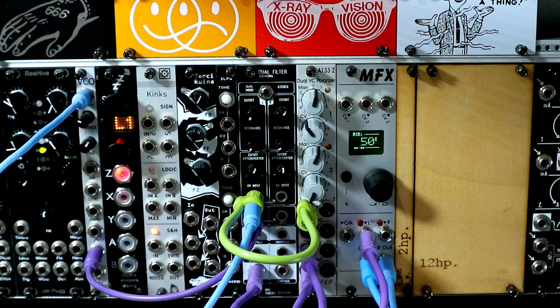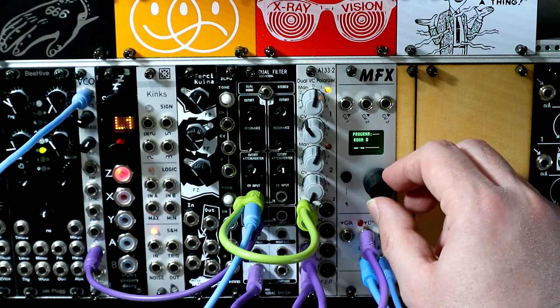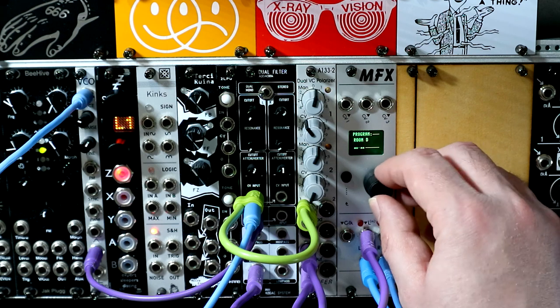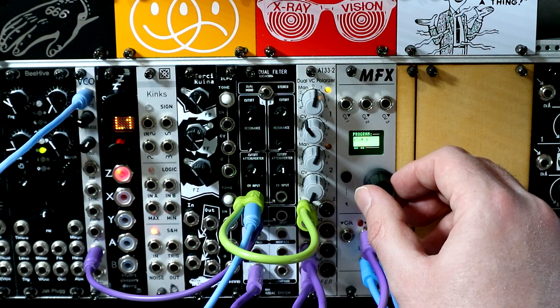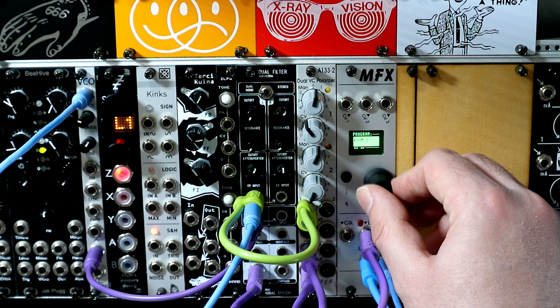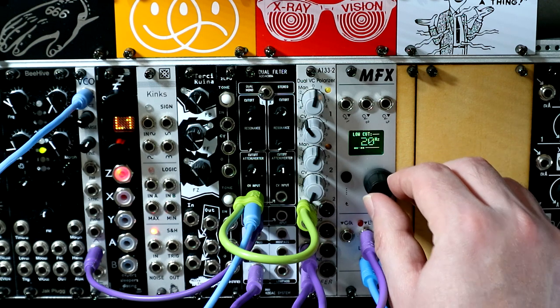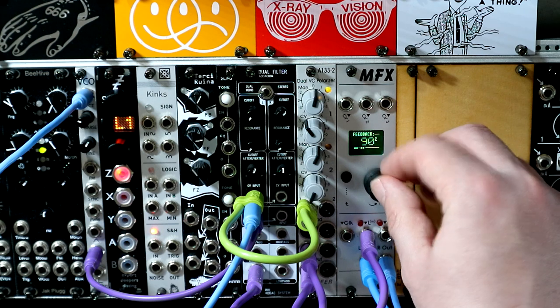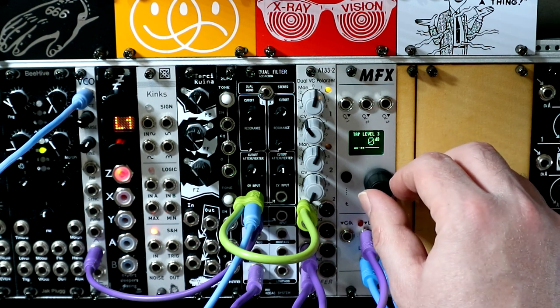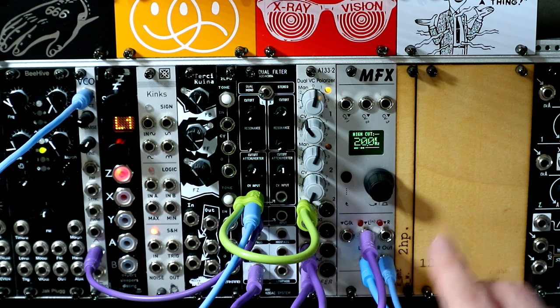So now we can hear that we are hearing the effect. We have lots of different parameters in here for doing various different things — different modes, different programs within the modes, and various parameters for doing other stuff. Feedback there. And if we want to assign CV controls or anything, if you've used Pamela's New Workout, it's very, very similar to that, except we've got three CV inputs instead.